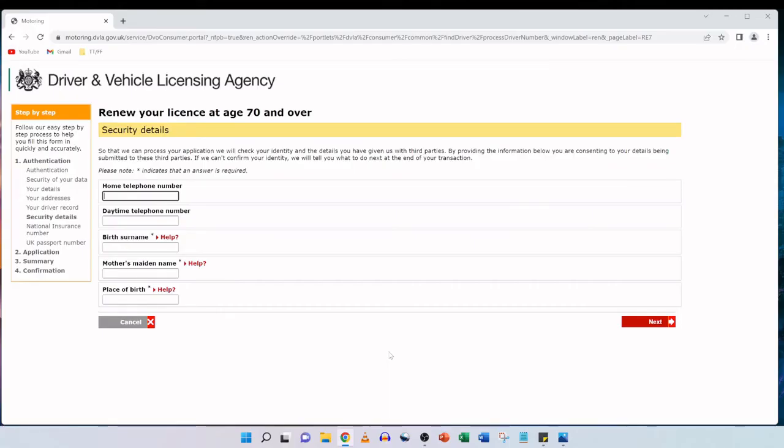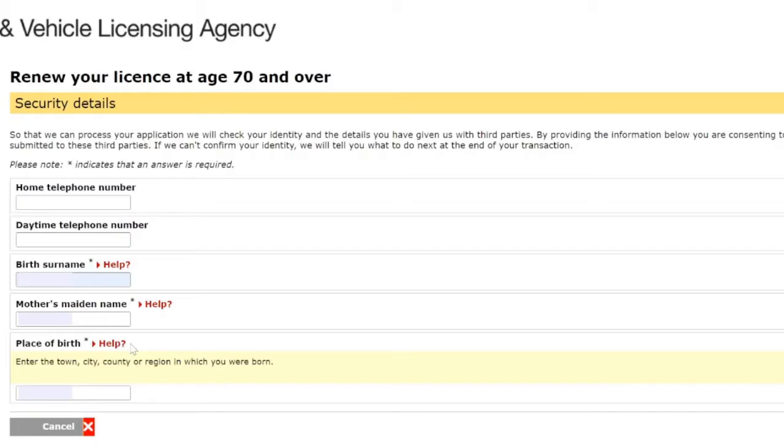Next up is 'Security details.' DVLA will check your identity with third parties, and by providing the information you consent to your details being submitted to them. If they can't confirm your identity, they'll tell you what to do next. The mandatory fields here are birth surname, mother's maiden name, and place of birth. We're going to use how these details appear in my father's UK passport — there have been no changes to his birth surname, and we mirror the place of birth as printed in the passport. Once filled in, we click on next.